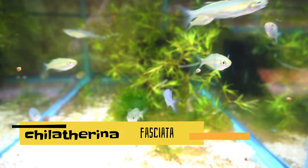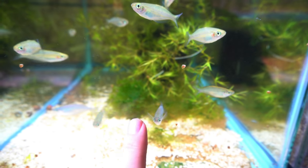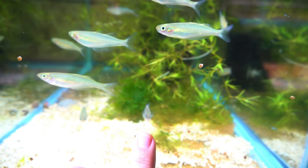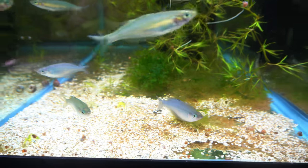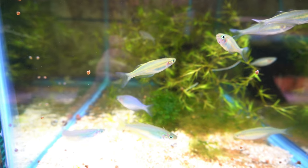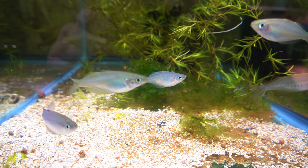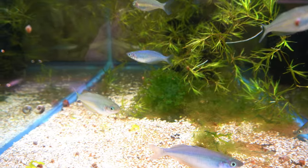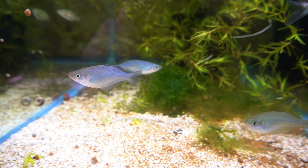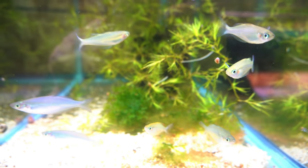We're going to start with the Chilithurina fasciata, which are amazing rainbow fish. It's really hard to pick up their color on film — you can see this male has kind of a blue sheen to him. These are not adults so they still have a lot of growing and coloring up to do, but they get a really nice blue. In person it looks way better. It's like a pastel kind of bright blue I've never seen on a rainbow fish before. I really love these guys. It's going to be hard to let them go. They've been doing so well — I've had them for probably two months now.